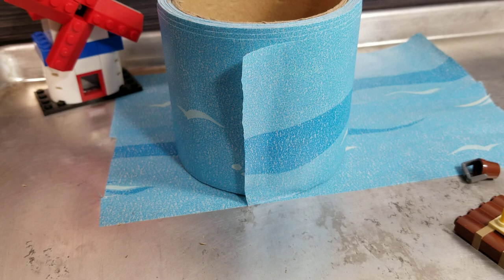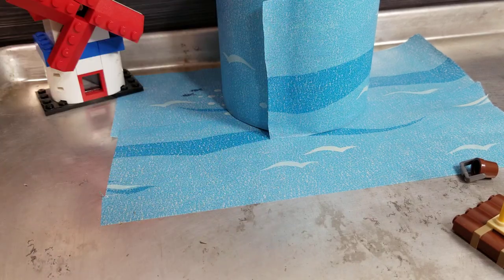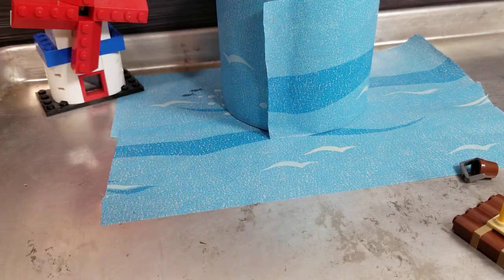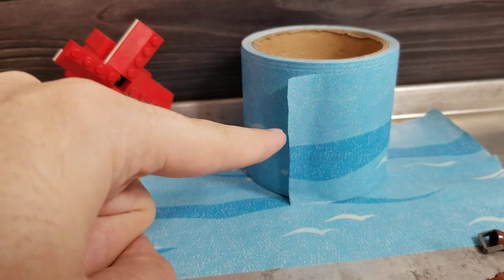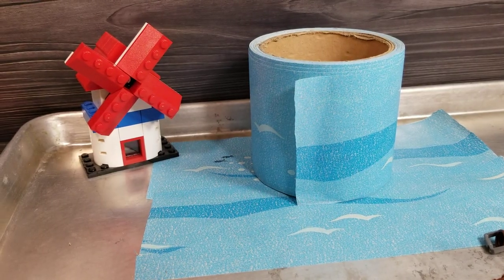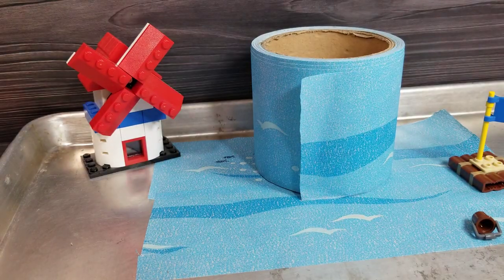I think we will call that the review though. Thanks for watching — automatic video over here, click that for subscribing, and over here this raft can be the other thing I handpicked for you. Yeah, so that's LEGO tape — very cool.